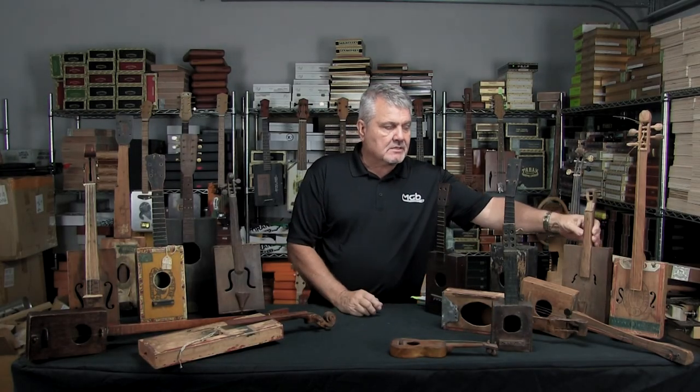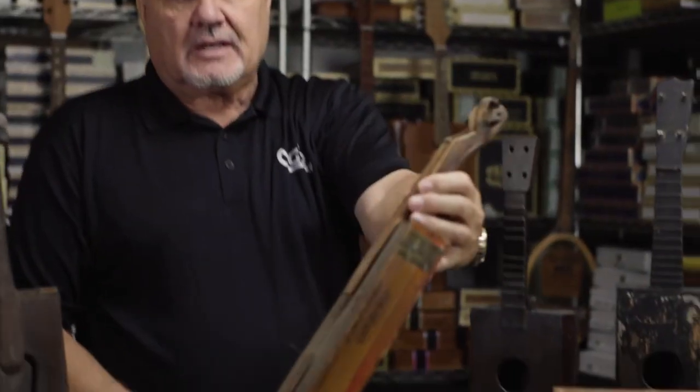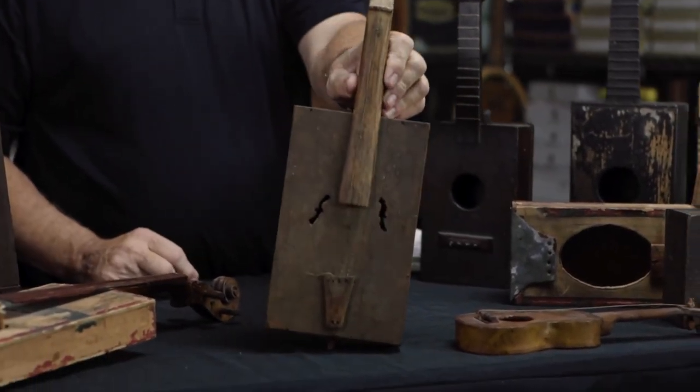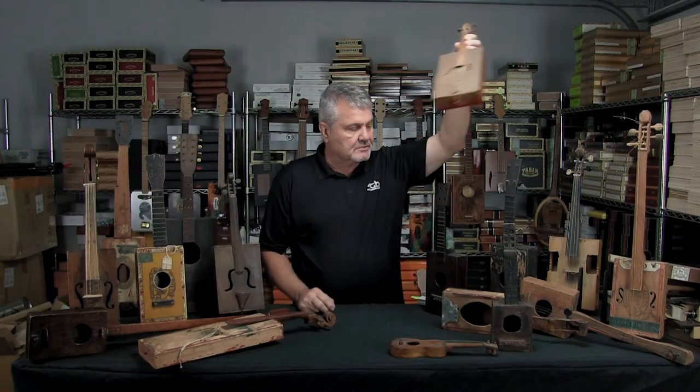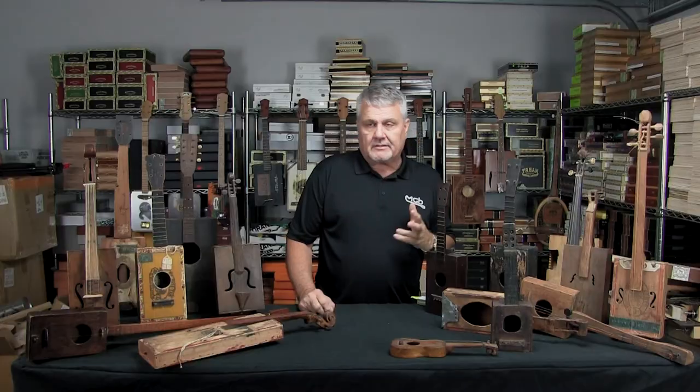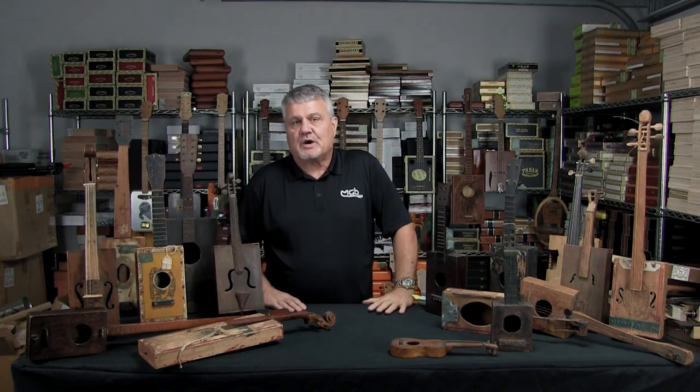Some of the others, again, just classics with beautiful handmade features. This one has some really small F-holes — just a fabulous build. I'm truly honored to be the guy who watches over this collection now. Don't know where it'll go in the future, but right now we've got it preserved here. You're certainly welcome to come and stop by and take a look. It's really beautiful to see the work and appreciate what people did a hundred years ago. See you in the next video.